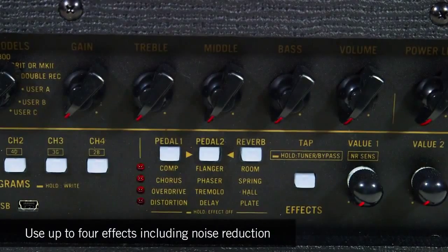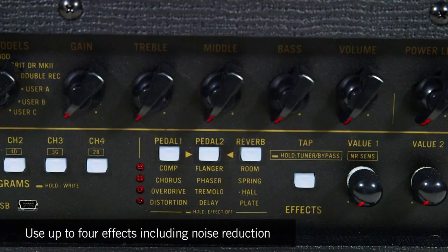On top of the modeling technology, you can now choose up to four effects at a time, including noise reduction. They've taken 12 analog-style effects and packed them in here to where they sound amazing.